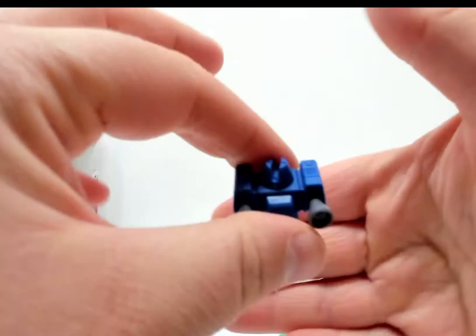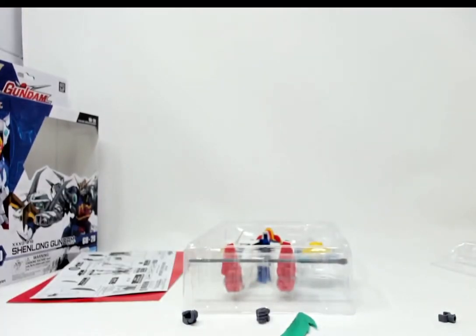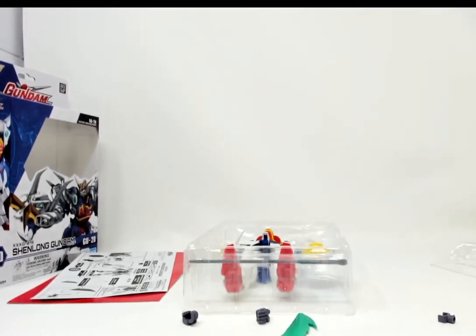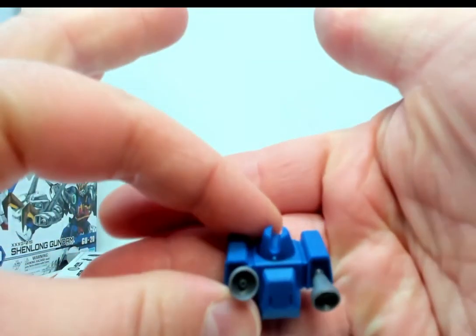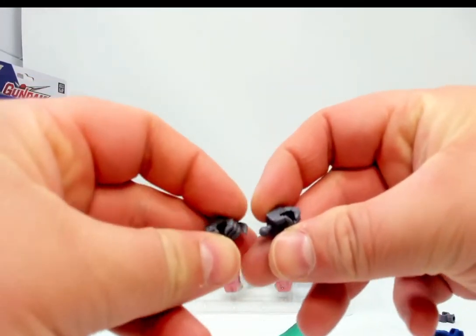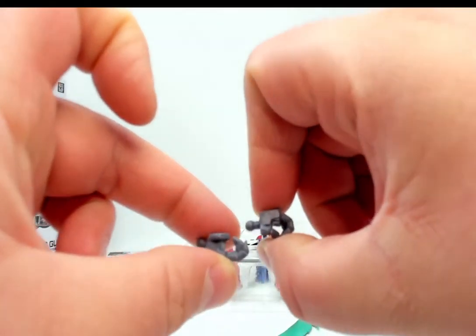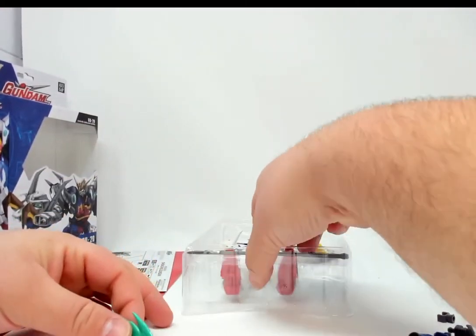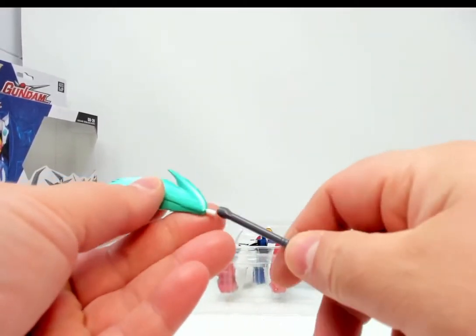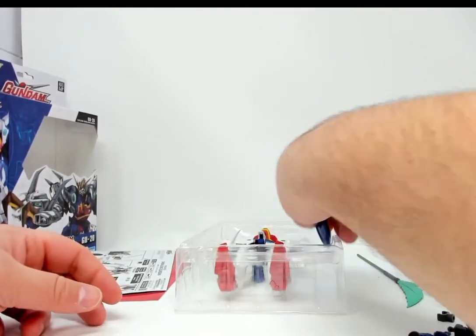We have the backpack blaster here, and these ports do move — that's the neat part. We have two alternate hands, one for each side: one trigger hand, one fist hand, and a grasping hand. And there is his — I believe that was an energy pull arm. I'll set that aside. Next out of here, we have his shield.